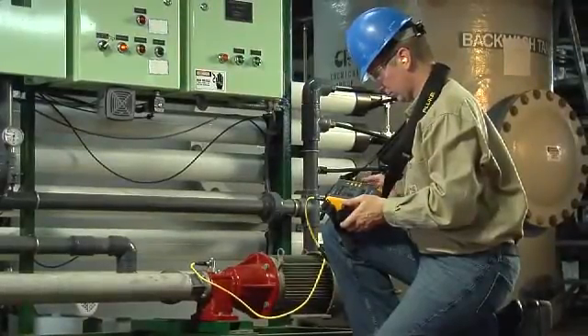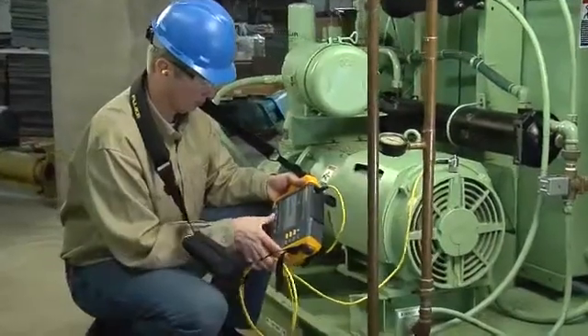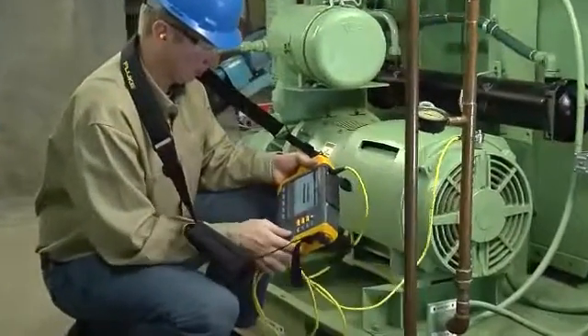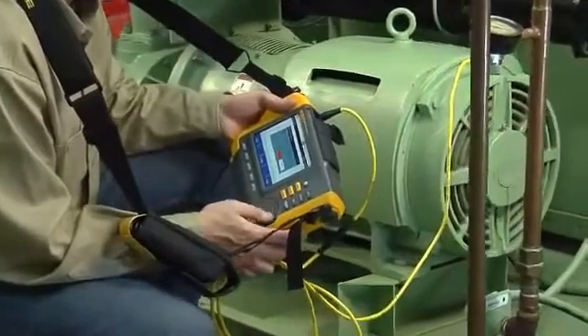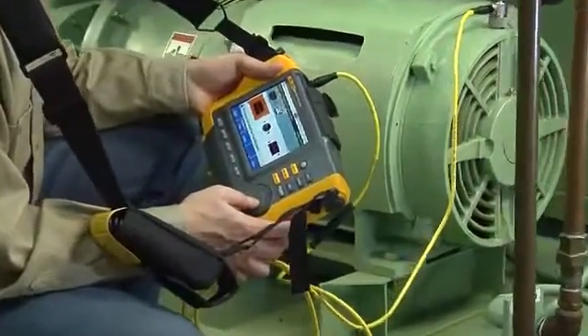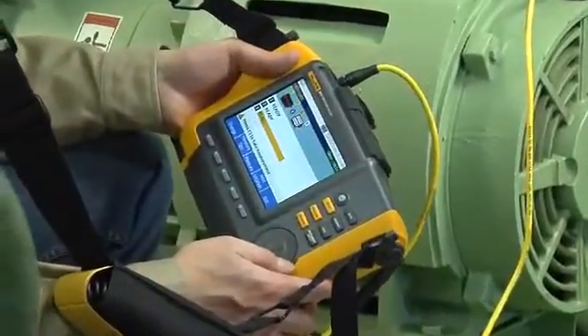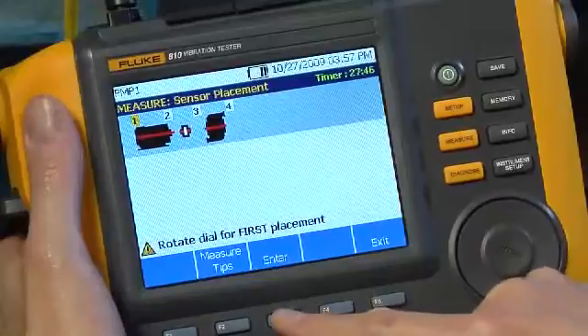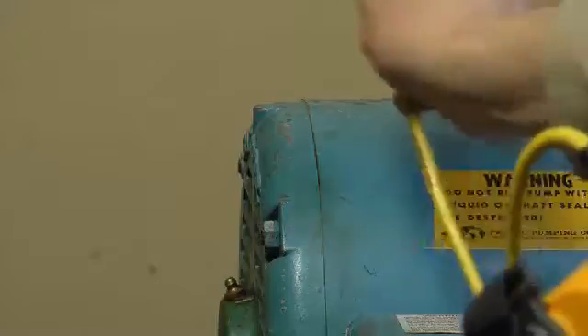All measurements must be completed within 30 minutes to minimize the risk of varying load conditions affecting the diagnosis. If the drive motor has more than 40 horsepower and is longer than 40 inches, it's recommended to take two measurements from each component in the drivetrain; otherwise, one measurement from each component will suffice. Push Enter to select location number one.